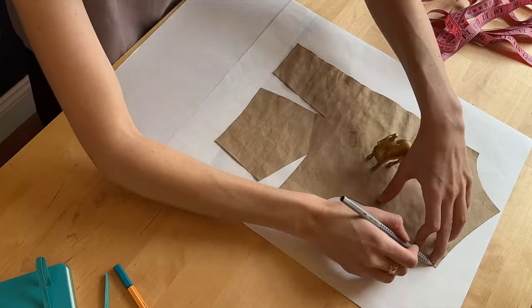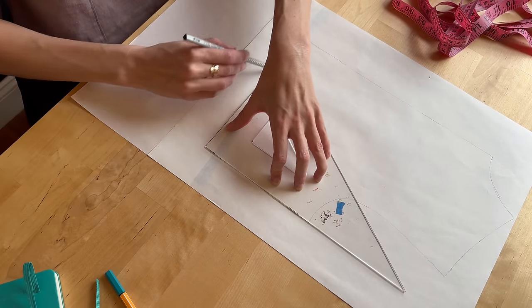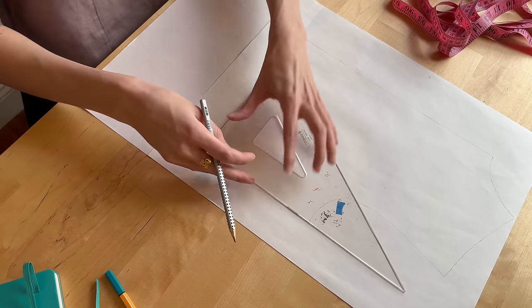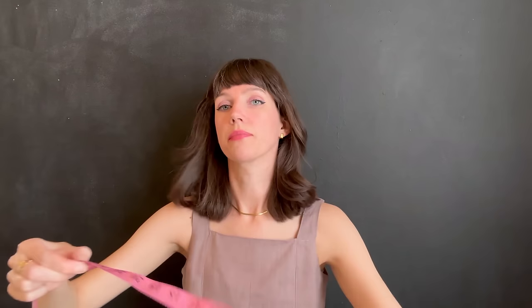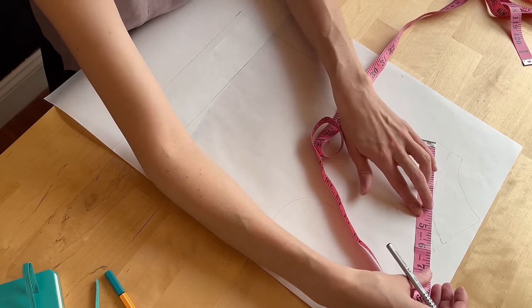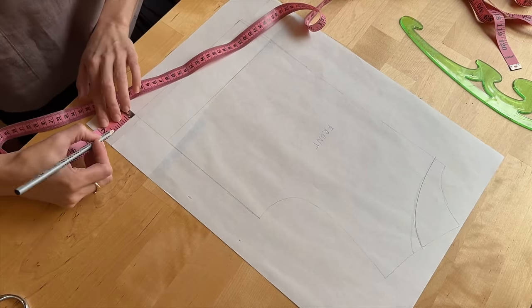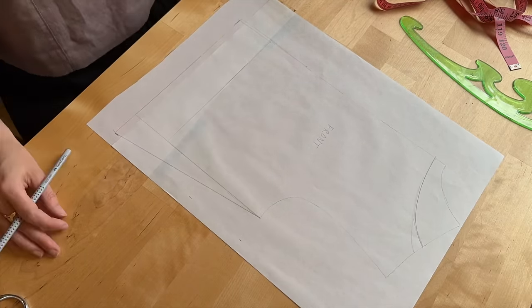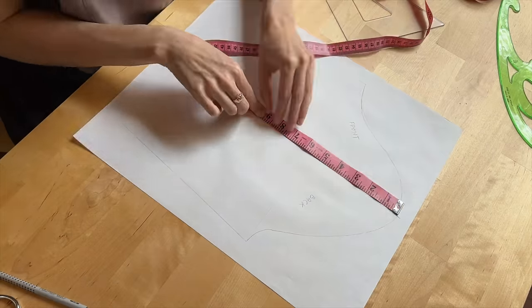My first step was to trace out the front side of my bodice block onto a fresh new sheet of paper. I removed the darts because this is going to be a loose fitting top and squared everything to the center line. Then I measured the circumference of my head because I needed to make sure that the neck opening was going to be wide enough for me to slip the top on and off without any additional closures at the back. I used that measurement to freehand a neckline that would be one quarter of the total circumference. Then I extended the bottom to the length I wanted and added about an inch and a half to the bottom hem. Next I started on the sleeve — I traced it onto a fresh sheet of paper and measured out the length I wanted.